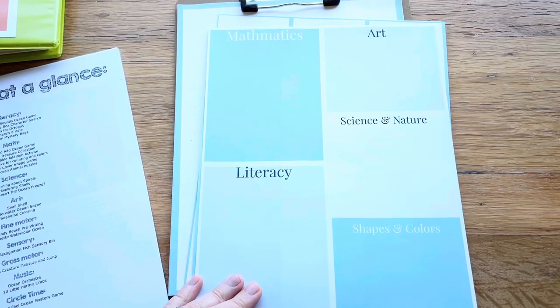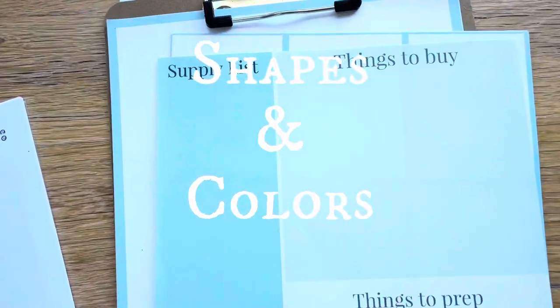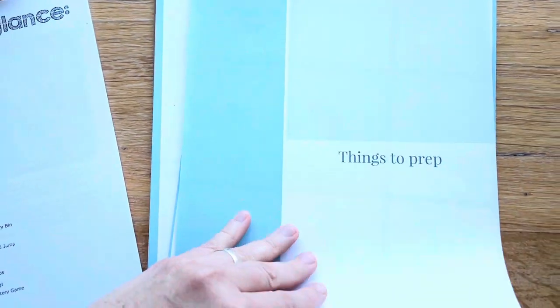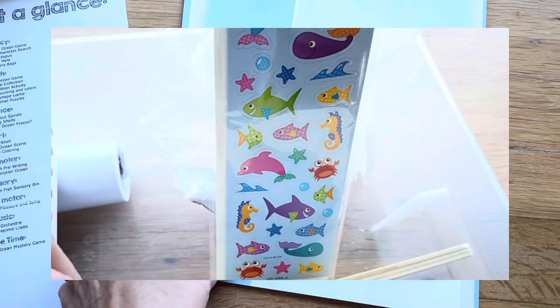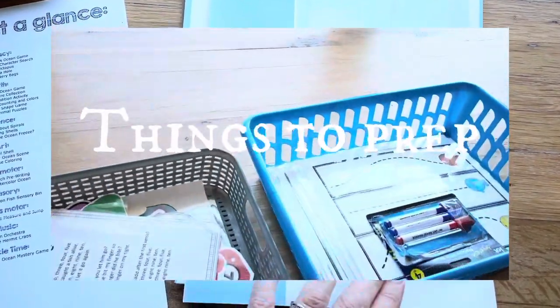Then anything else I want to add - if we have a letter of the month we're working on, or a shape of the month or color of the month, that's where it goes. Then I have my supply list, where I put down all the supplies I'm going to need to gather up, the ones I need to buy, and the things I'll need to prep to have everything ready to go.